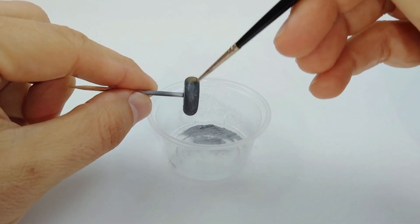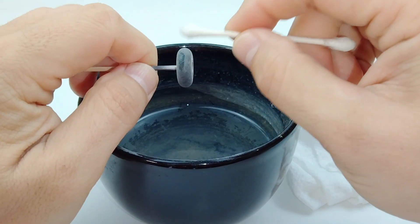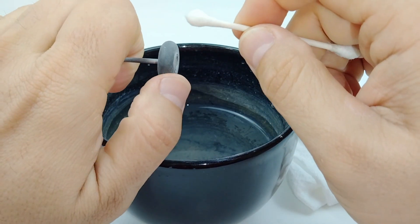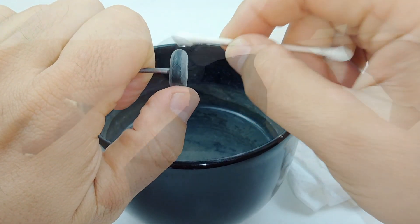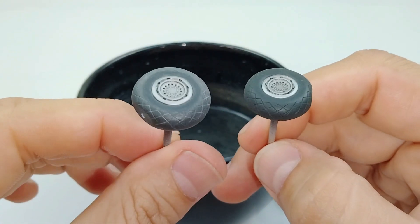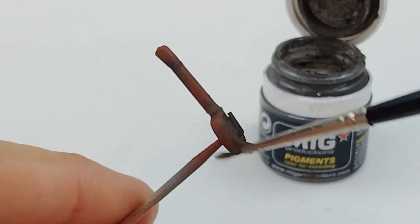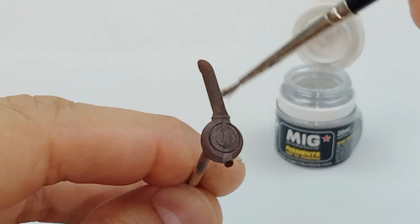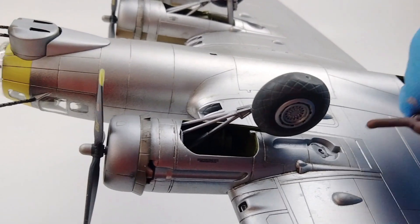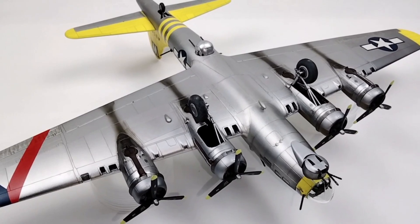The great thing about weathering powders is that you can experiment, and if you don't like the results, you can simply wash it away with a little bit of water. You can also use water to create special effects, like I'm doing here on this tire — putting powder everywhere and then wiping it away on certain areas to give it that 'it's been down the runway' look. You can also layer the powders by doing one color first and then a second color, and they'll start to blend together to create new types of effects. So give this a try on your next model, and I think you'll be pleasantly surprised on how easy it is to do and how dramatic the effects can be.